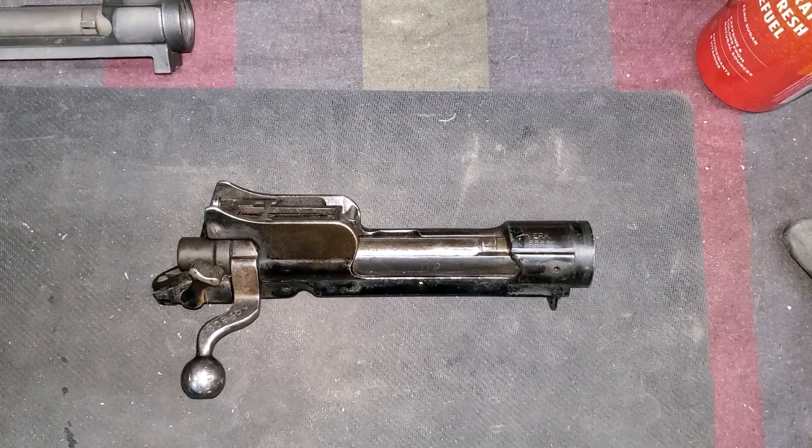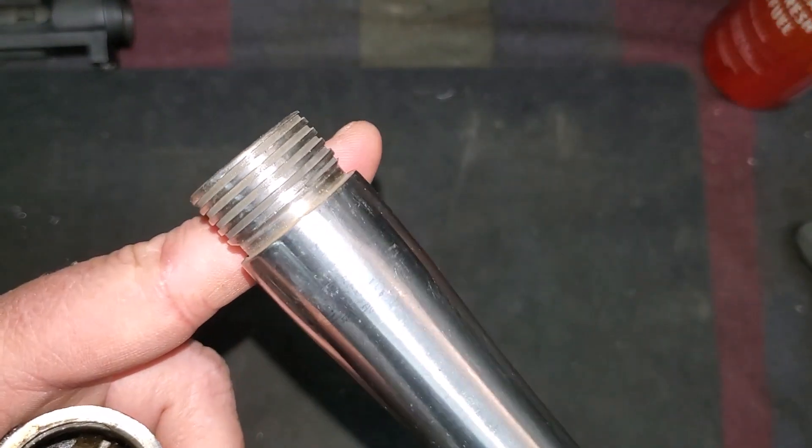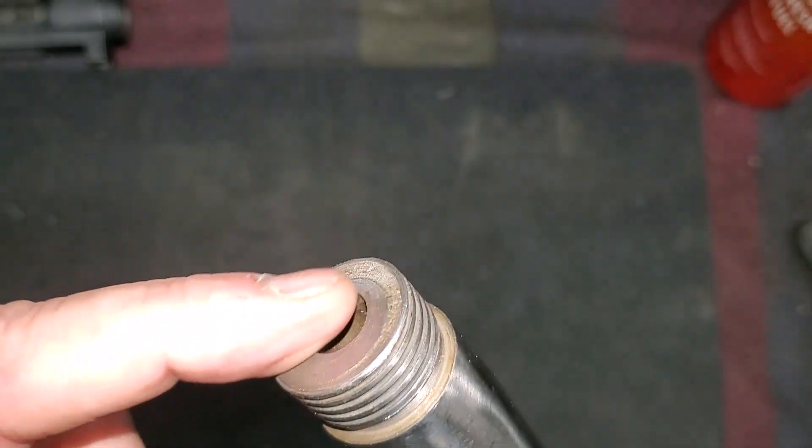Hey everybody, welcome back to the Armory. It's been a rough week, but still here, still kicking, still dreaming about fun and exciting weapons. Today I got a really interesting one — I ordered another P14 complete action.